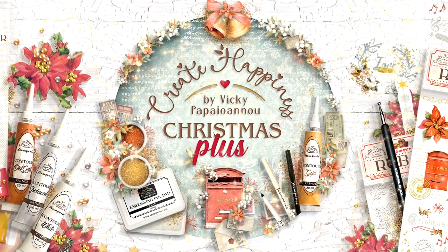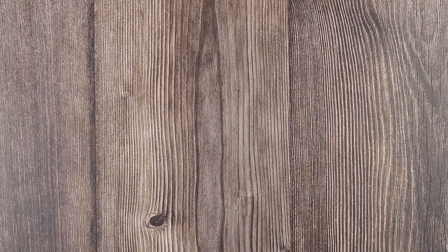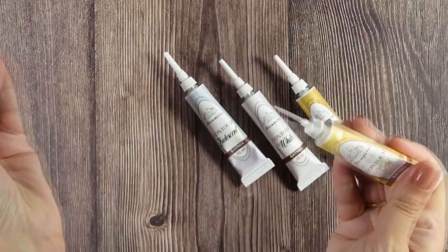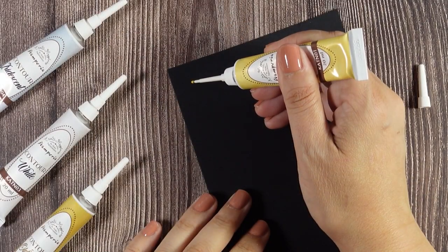Today let's take a look at a new product from my latest collection with Stamperia. Introducing the new contour liners — add shine and dimension on every project. The fine tip applicator is easy to use and allows for very detailed work.